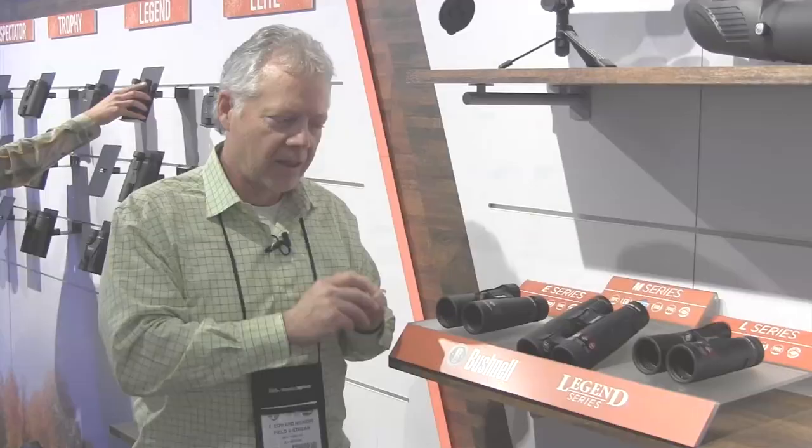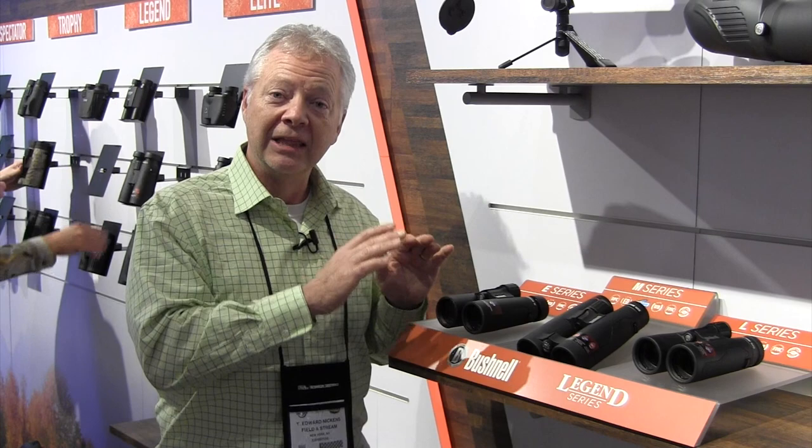So the Bushnell Legend is now the Bushnell Legend series. You customize and choose which level you want: $199, $299, or $399. A fantastic idea from Bushnell.